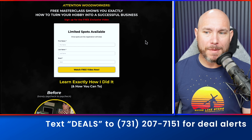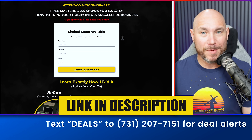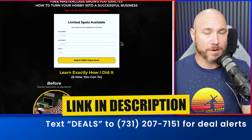If you like free stuff, check out my free masterclass for woodworkers. It tells you exactly how to turn your hobby into a successful woodworking business — I basically share my story on how I did it. There's a link in the description. If you like saving money, check out my Home Depot shopping secrets video. Click that box. Thanks, big virtual fist bump!